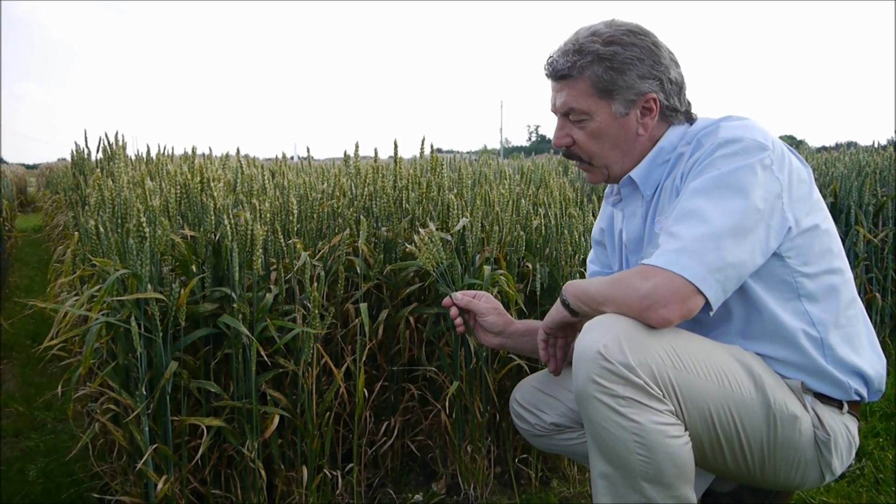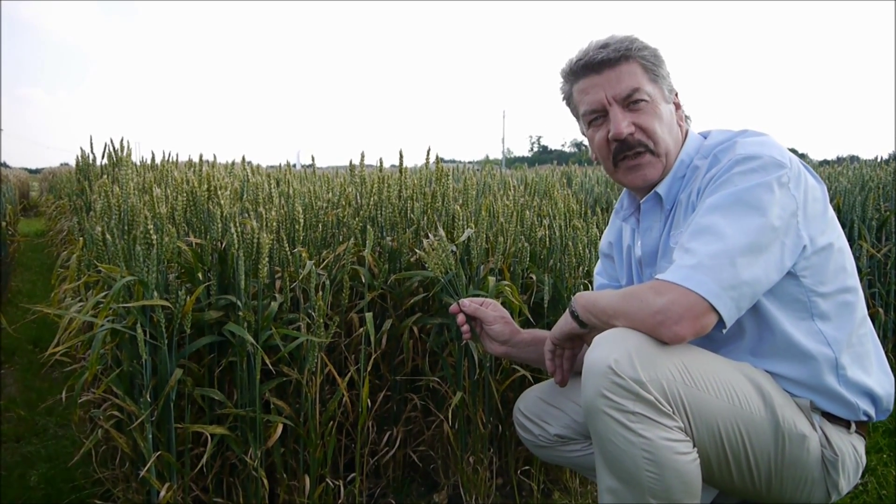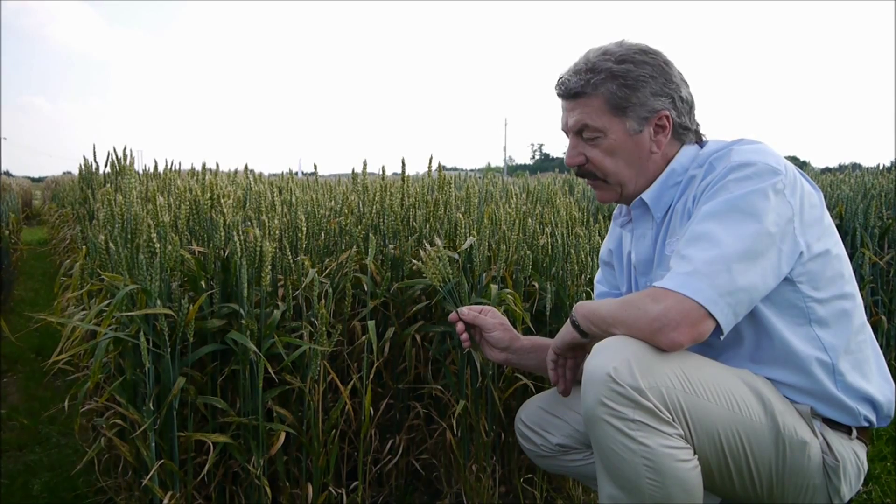We don't know in this case whether it's a mixture of nivale and graminearum as in the winter wheat, but it's going to have minimal effect on yield and minimal effect on mycotoxins.